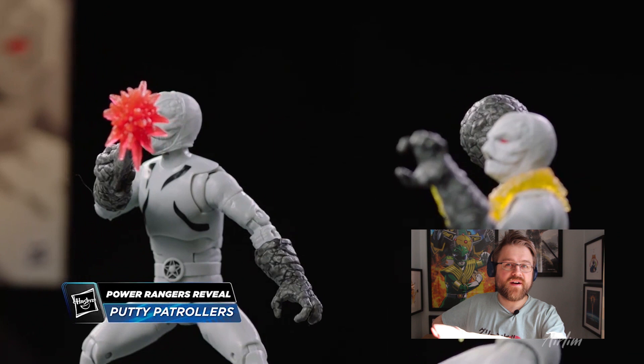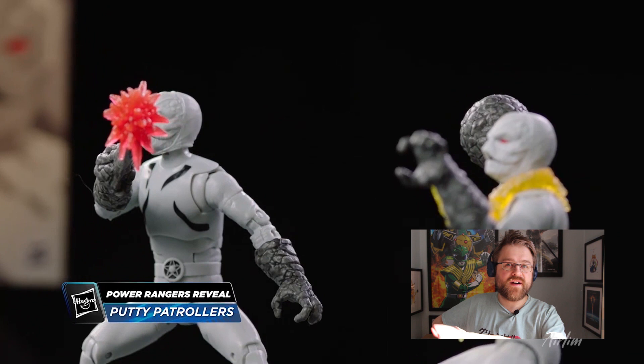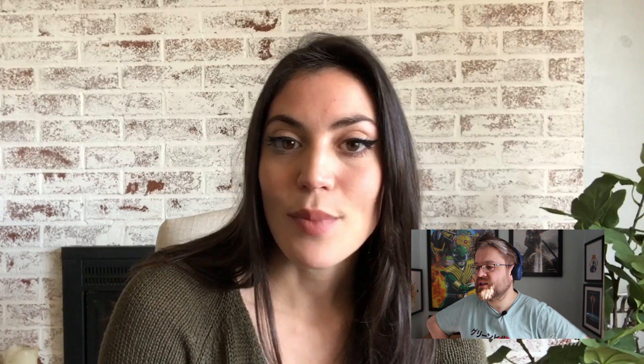Something I really love about these sculpts in particular is the hands and weapons. I think this is how it should have been all the time — it works a bit better than, say, the Green Ranger and putty pack. These should have been the main ones that came out.